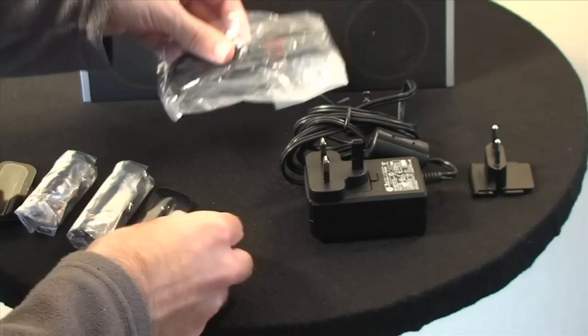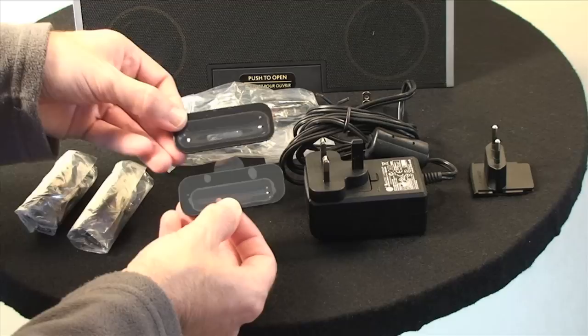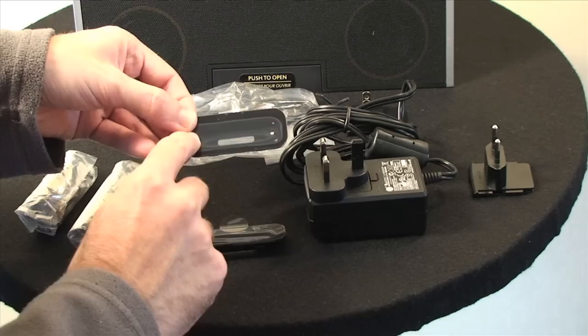Then you get a selection of dock adapters, and these simply go into the dock — which I'll show you in a short while — and they make sure that your iPod has a nice snug fit when it's in the speaker system.